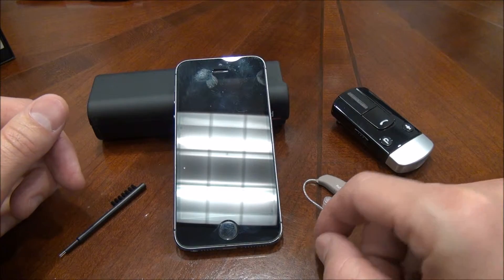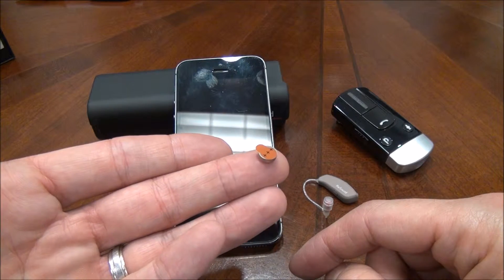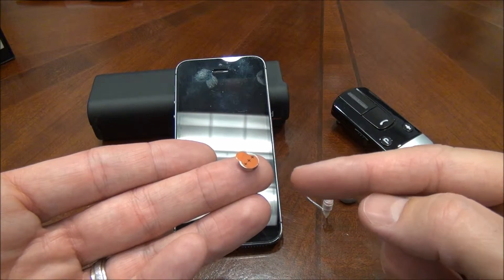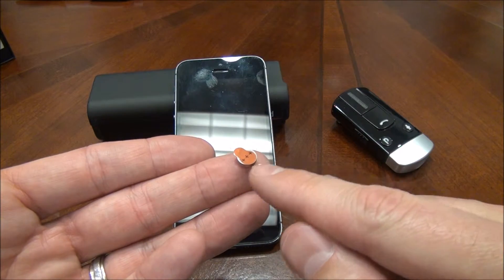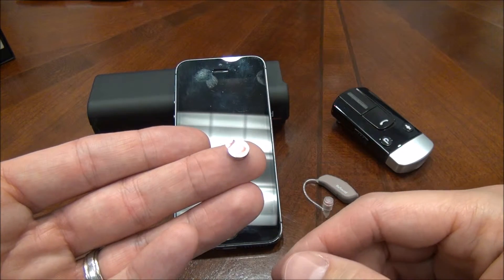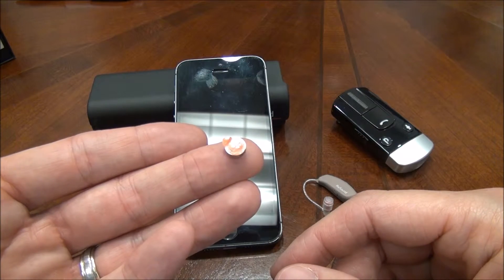So with this type of device, most of them take a battery that looks like this. It's called a 312 battery, and the 312 battery is easy to identify by the brown color — either the tab will be brown, or the casing, the storage case, will be brown itself.